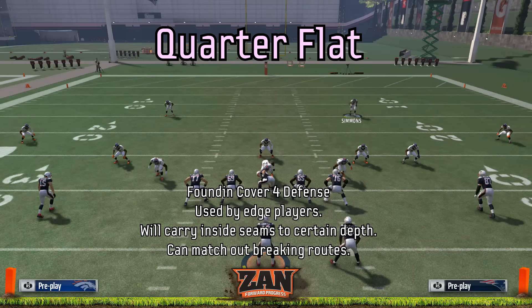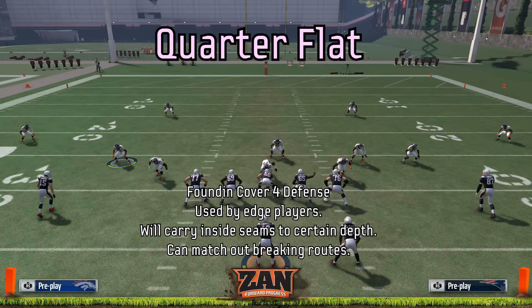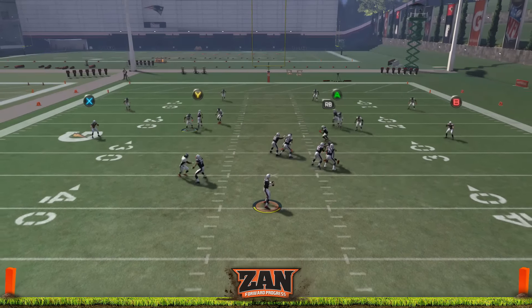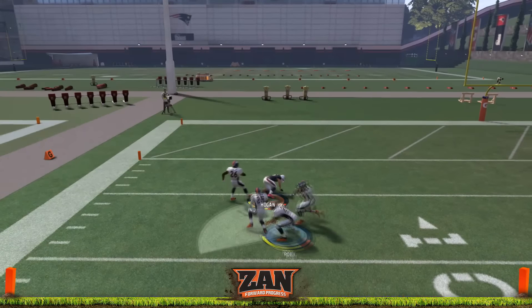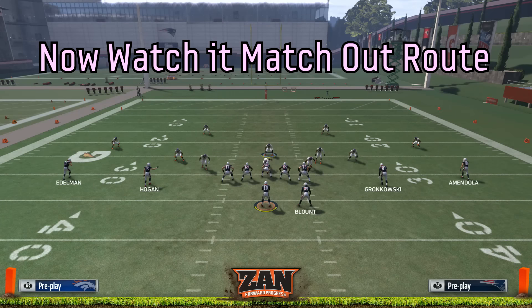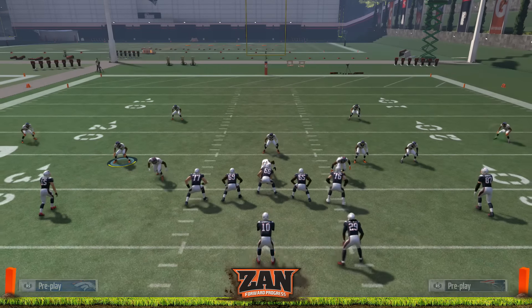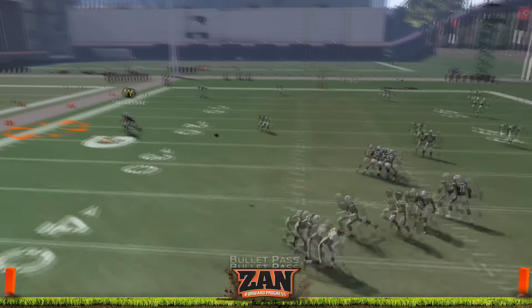A quarter flat is kind of like a curl flat, but it's found in a cover four defense. Again, used by the edge players, and it will carry seams to a certain point. Watch how it drops down the seam with the wide receiver before stopping and trading him off to the deep zones. However, it will also match an out-route if it breaks shorter than that corner route — watch how that same receiver runs an out-cut and the defender matches the route to the sideline.